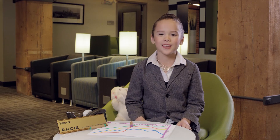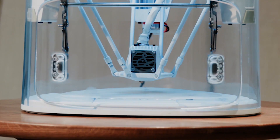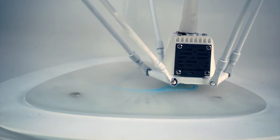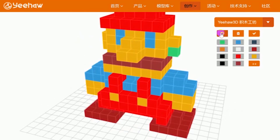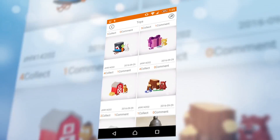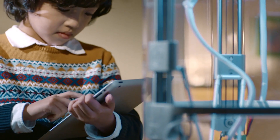It's controlled directly by its cloud system, either online or through its expertly designed app, so there's no need for manually adjusting anything. You can create unique and original designs pixel by pixel in the app, or you can choose from an always-growing library of more than 2,000 ready-to-print toys.